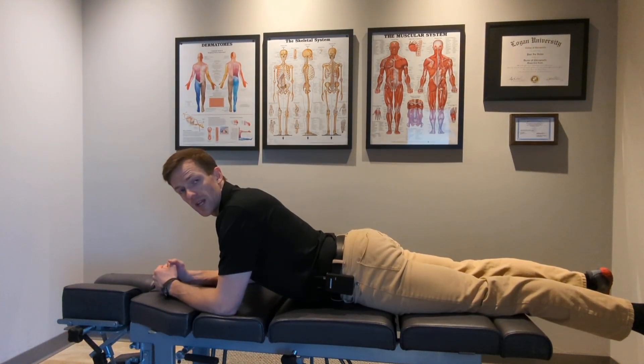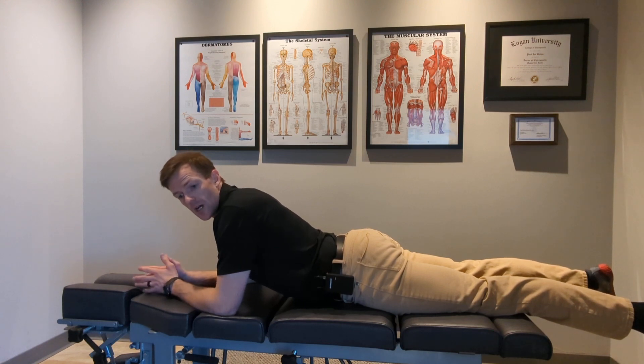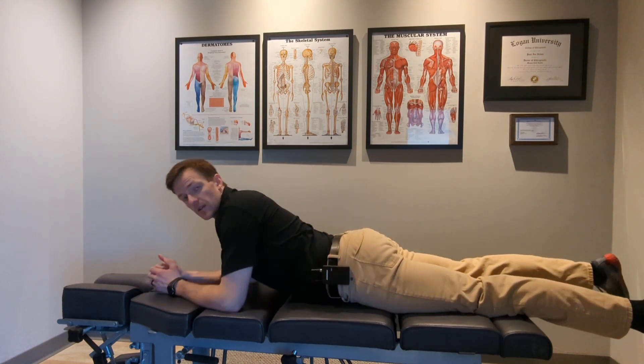Hey everyone, this is Dr. Paul, and today we are going to be doing a prone press-up in order to relieve extension bias low back pain causing radiating symptoms down the leg.